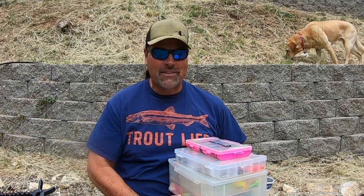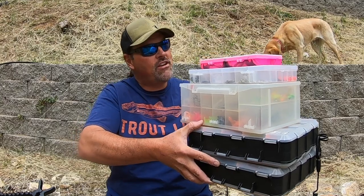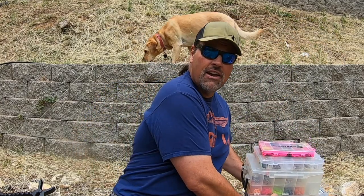Howdy guys, welcome back to the channel. I'm Kel Kellogg, and this is my kayak trout fishing gear right here. We are going to talk trout fishing gear in just a second, but I want to give you an example that's going to relate right back to trout fishing.